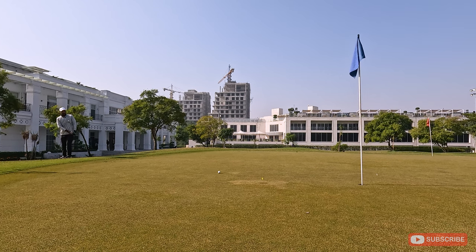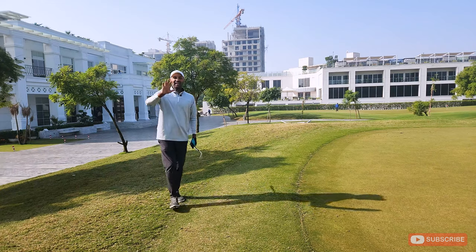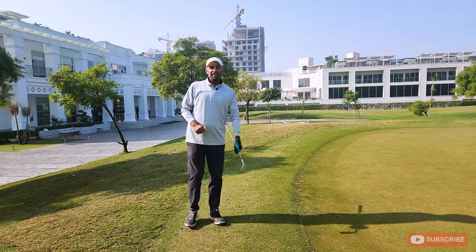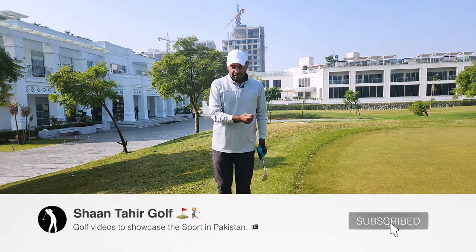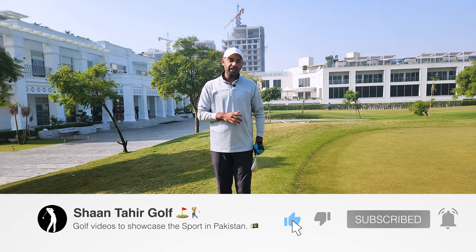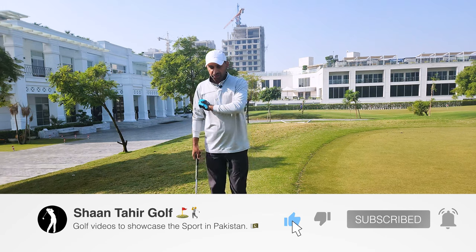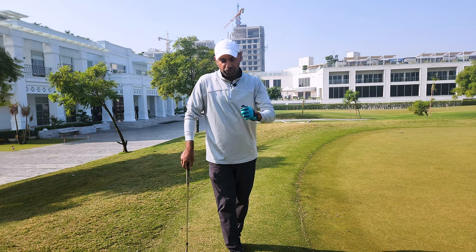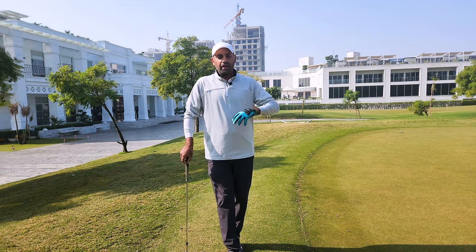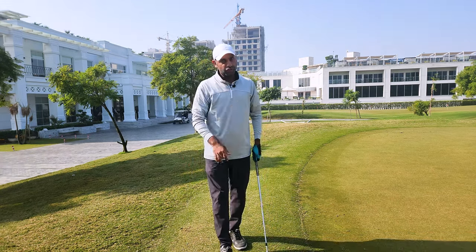That's within four feet for sure — that was close! Guys, I really hope this chipping technique helps you. With this putting motion, it's really helped me, and in the videos I upload from here onwards you'll see me using this technique. If you watch my previous videos, I wasn't doing this. I've been working on it and hopefully it will improve my game, reduce my handicap, and I really hope it helps you as well. Thank you for watching.